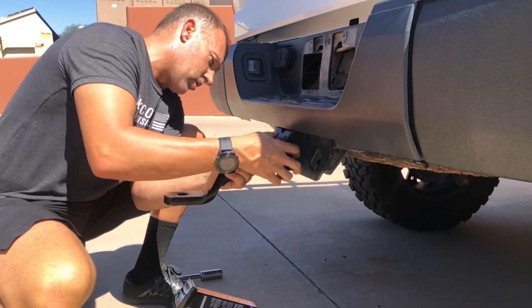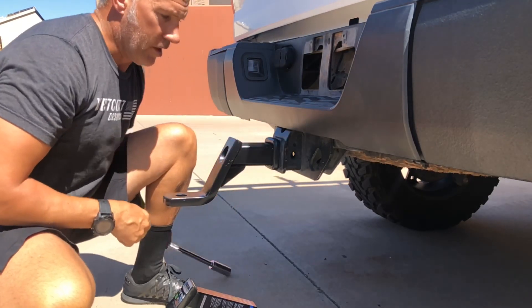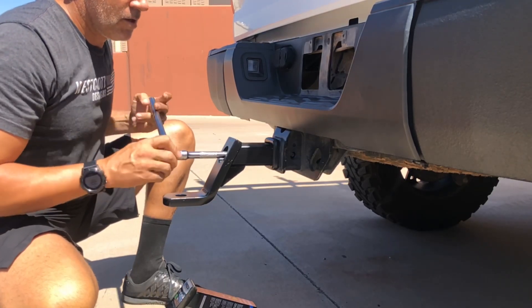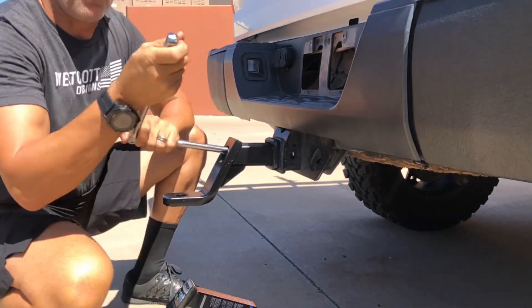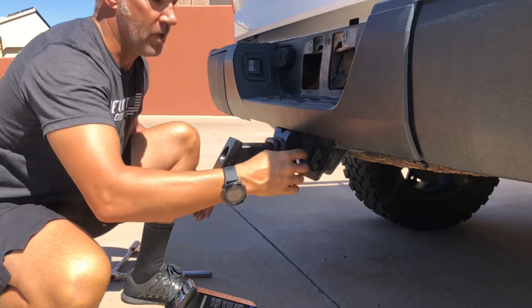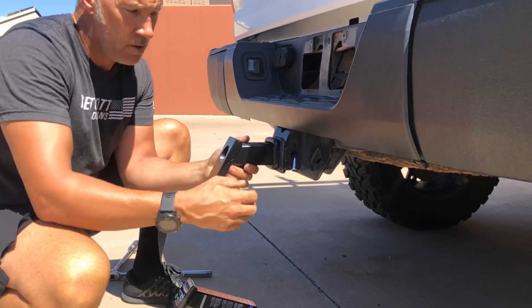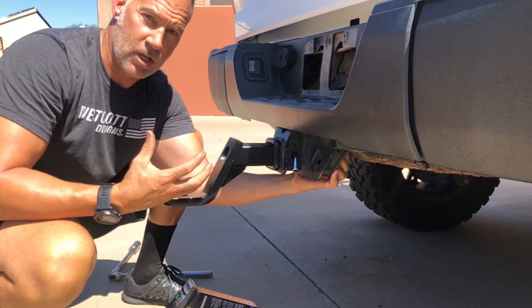You'll insert it just like a regular traditional trailer hitch and line up the pinhole on it. You'll then insert a 15/16 socket in the front of it. Put some tension on it, slide the pin back in, put the clip back on. Now there is no movement whatsoever — you are locked here and locked within the trailer hitch receiver itself.